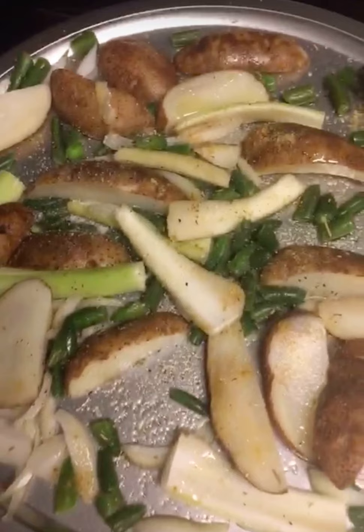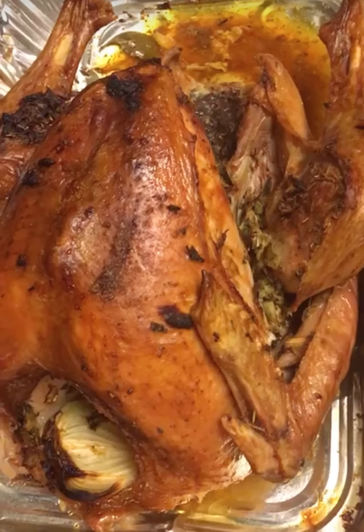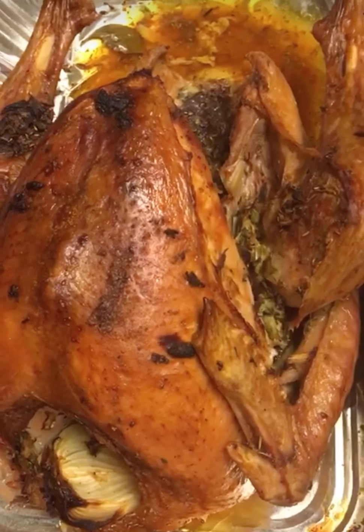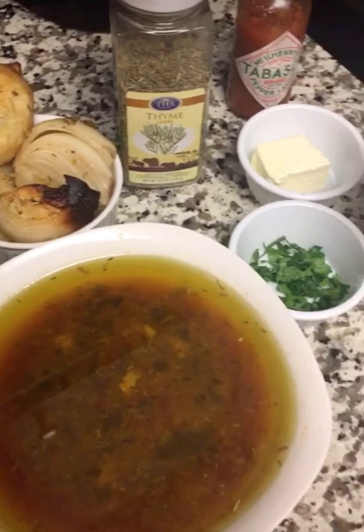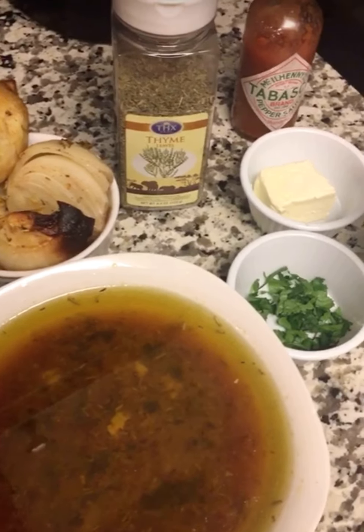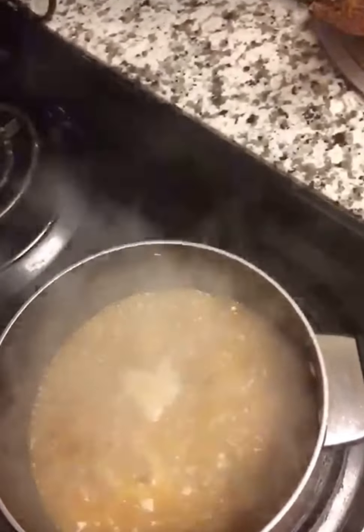I'm going to take out the lemon and onion from the turkey and drain the broth to use for gravy. I'll chop the roasted onion and lemon and add parsley, butter, salt, pepper, pepper sauce, and thyme. Then I'll add the broth and a little pepper sauce and leave it to cook for about five minutes before serving.